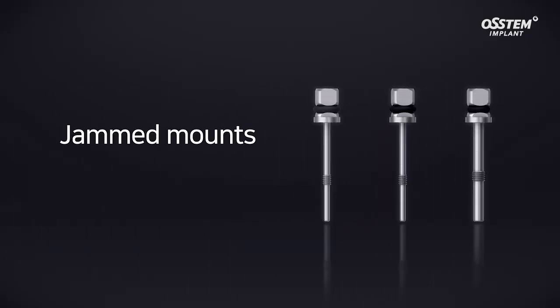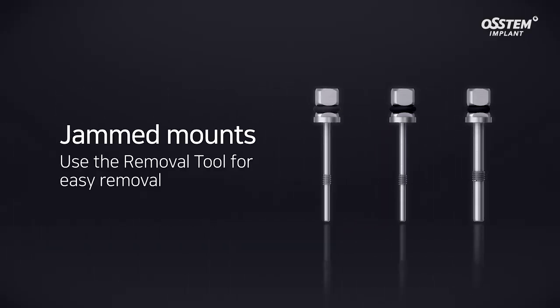If the mount gets stuck after placing an implant, the removal tool can be used to remove it.